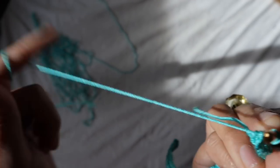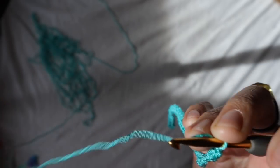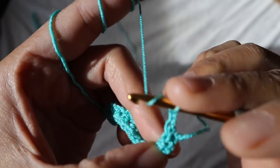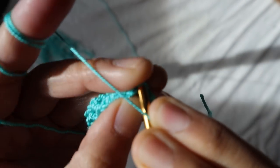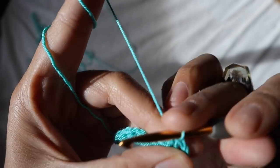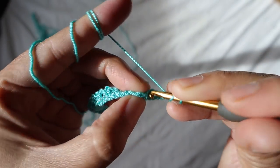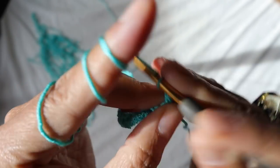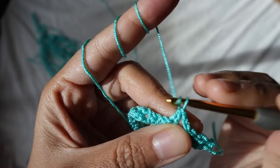For row two, chain three, turn the work, and skip the chain space. Just add the half double crochet on top of the half double crochet from the previous row, then chain one. Continue adding half double crochet on top of half double crochet from the previous row, chain one — this is pretty much the pattern for this row.